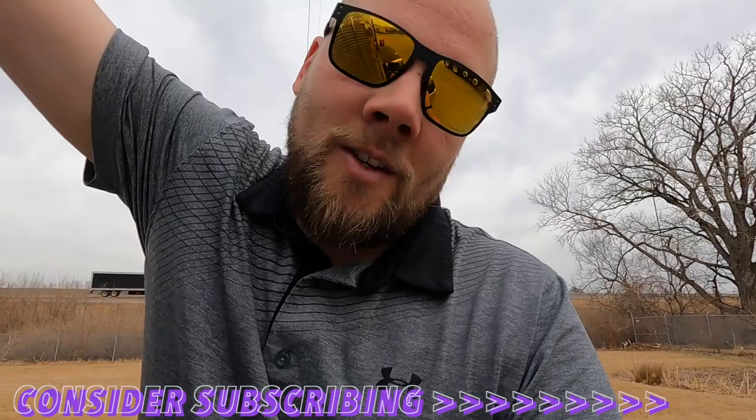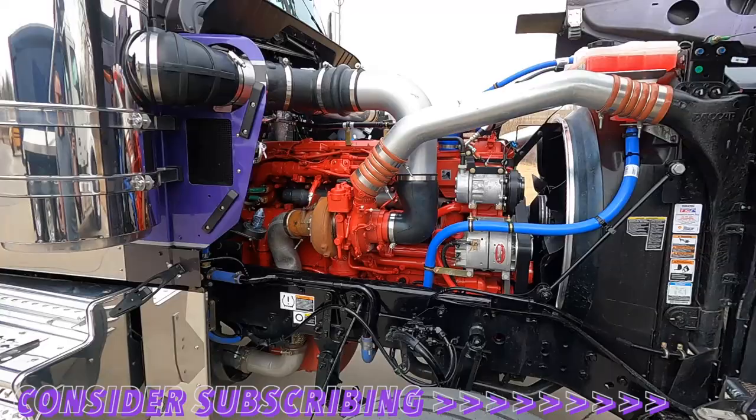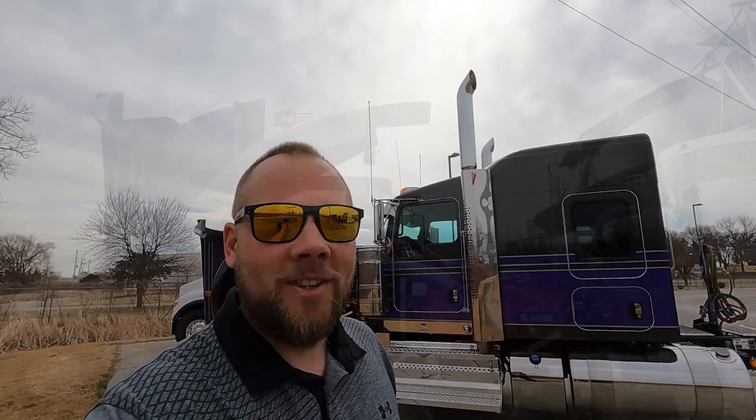Thank you to everybody that has subscribed to the channel, and sorry for the delay in uploads — but there's more coming on that soon. So this is a 565 horse X15 Cummins backed by an Eaton Fuller 18-speed. Like I said, this truck is spoken for — it was custom spec'd for this customer. As you can see, yep, 565. We're going to pick the customer up so he can drive this thing home, and let's just throw the drone in there right now.